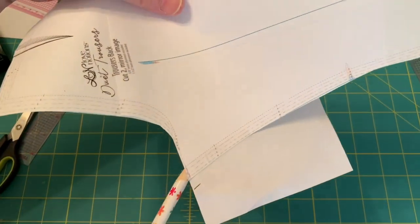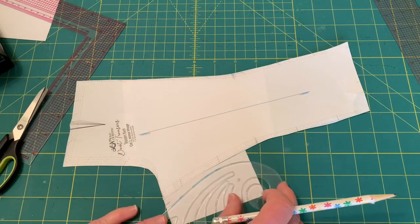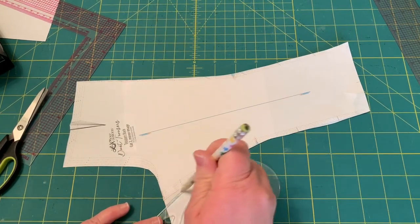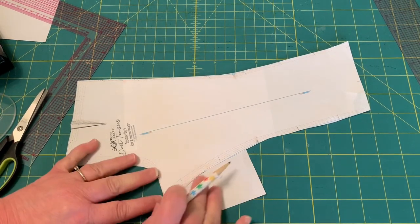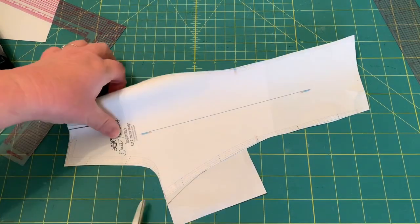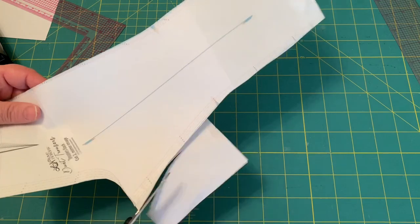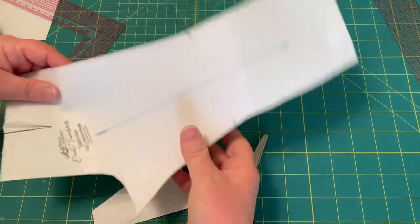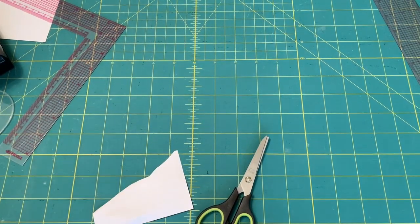Just added a little extra right there. Then you're just going to take your ruler and blend that in — you're just giving your bottom a little more room. It also releases in the thighs and helps it to hang straighter in the back. There's your new piece — that was the cylindrical lower torso adjustment. I'm matching up what it's called in your duet book so that you can know when you refer to it. A lot of these are in there — not every one, but a lot of them are.